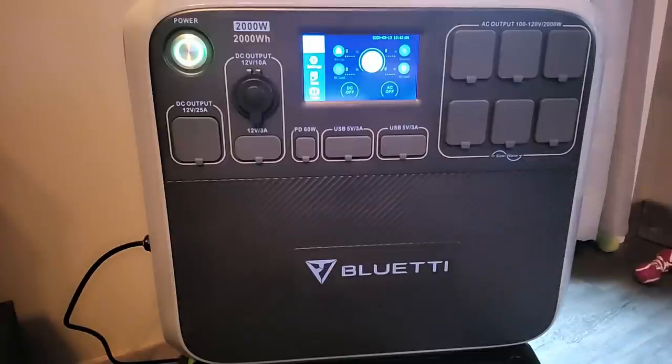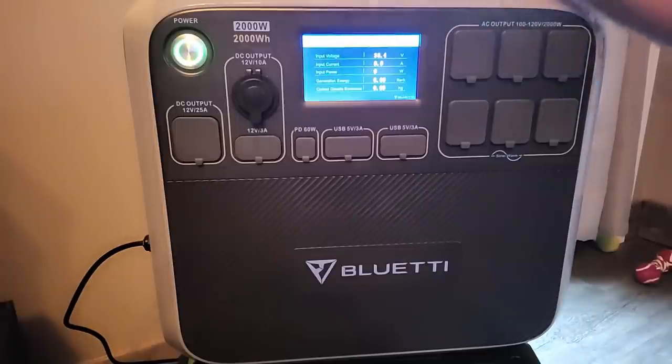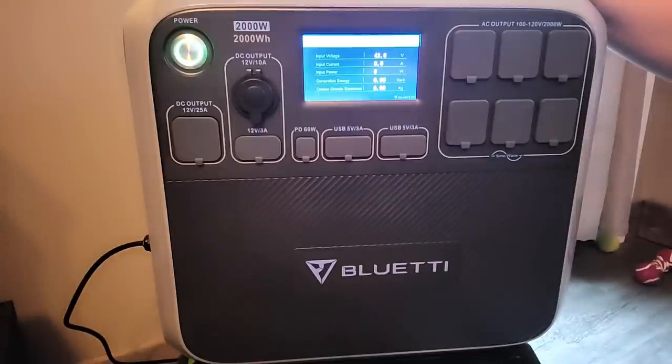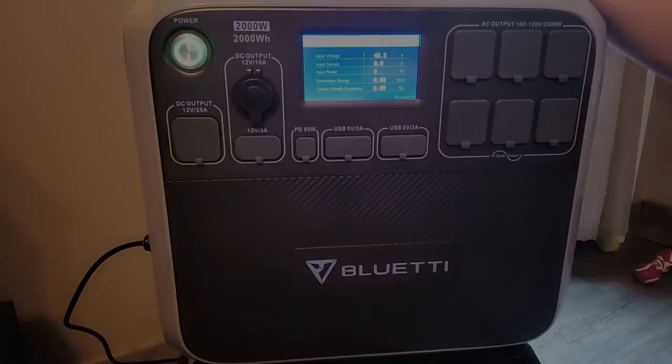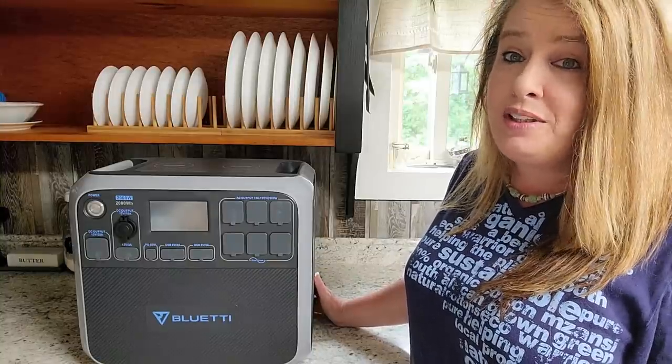Even on a cloudy day, we've got the solar panels hooked up outside — three 100-watt solar panels. If you click on the charge screen you can see the input voltage. It's pretty low right now because it's raining outside, but you can go up to 700 watts of solar input to charge it, which makes it charge a whole lot faster. On a sunny day this thing charges up really fast.